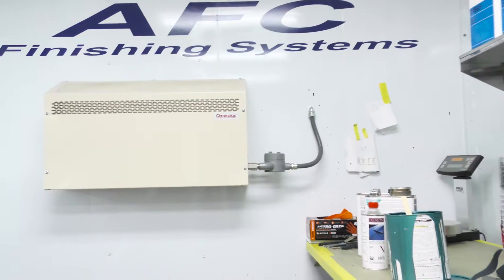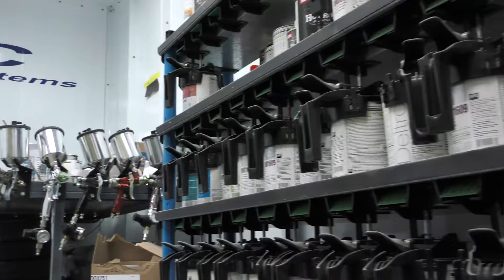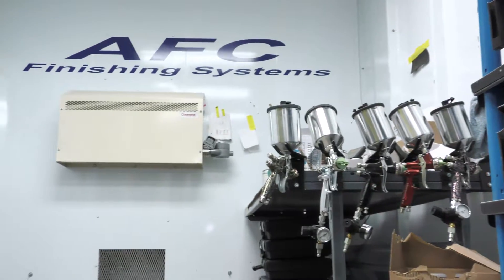They supplied us with two great heaters. One was able to do the whole entire room. All of our paint stays above 50 degrees and we don't have to worry about any of the paint going bad.